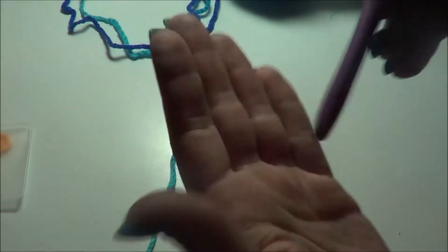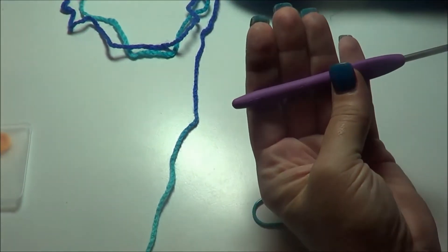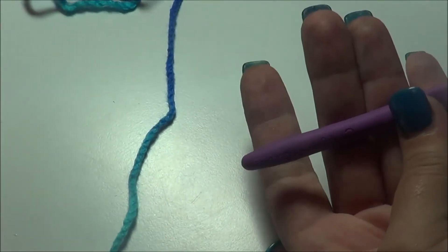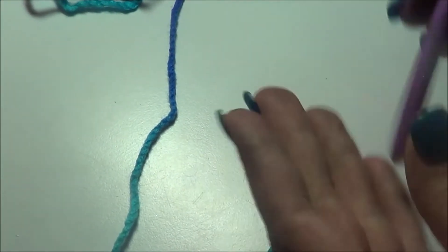And then you're going to need a G size hook. Sorry that isn't super bright — it's a 4.0 millimeter G size hook. You probably can't see it because it's engraved into the metal, but it's a G size hook.